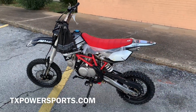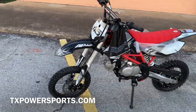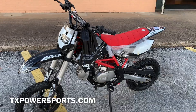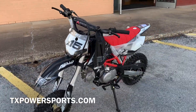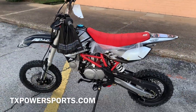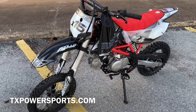As you can see here, this is the black with the red seat. We do have different colors available. You can go on our website at txpowersports.com to browse other colors or other models, and give us a call at 877-214-4563. If you have any questions, please share, like, and subscribe to our channel to see upcoming videos. Thank you and have a wonderful day.